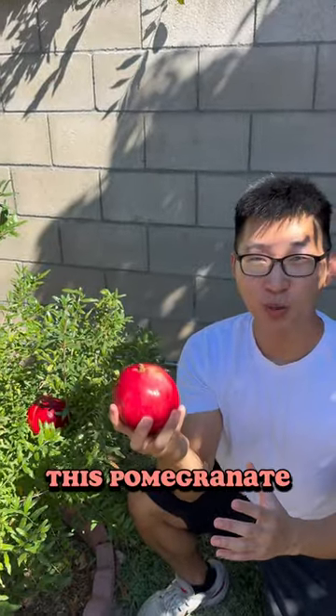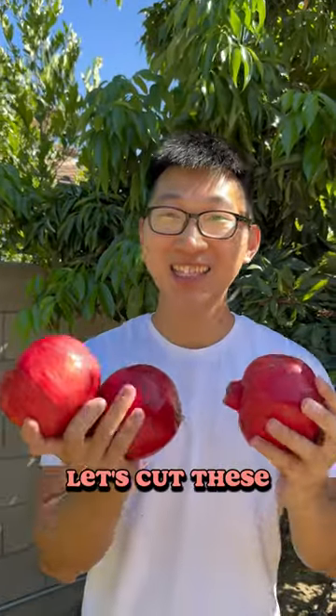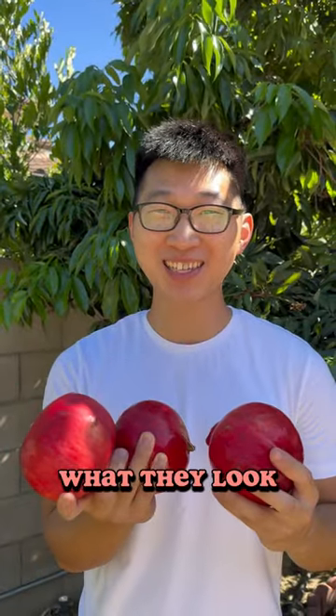What if I told you that this pomegranate grew from this dwarf pomegranate tree? Well today, let's cut these open and see what they look like inside.